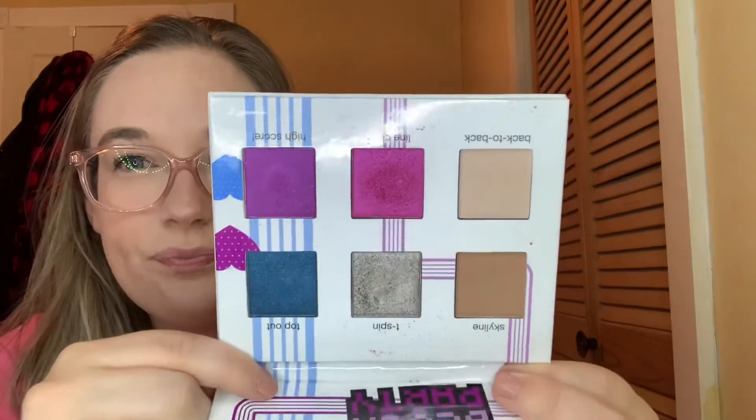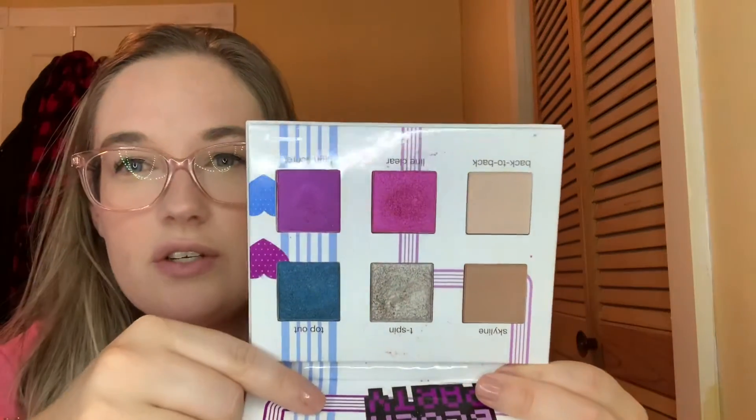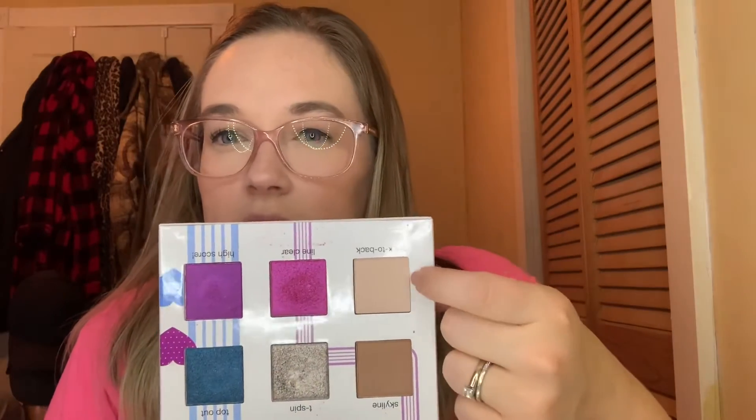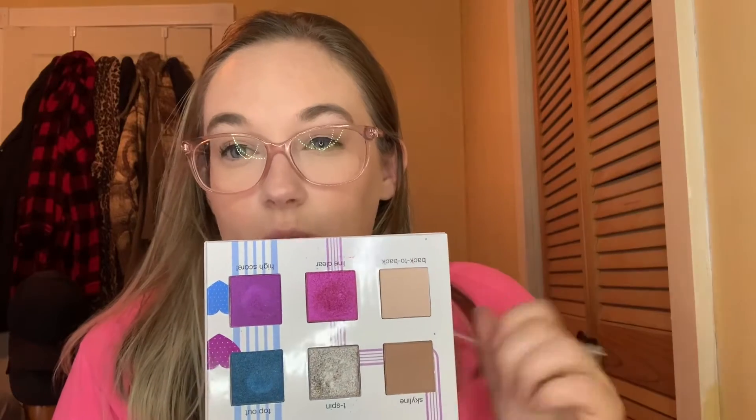The last thing from January was this Tetris and Ipsy palette. I just wanted to use the palette as a whole 10 times, so it could have been any shadows. I mainly used one shade to set my eye primer, used a couple on the lid, the pink one, and the blue one as well — almost every color. That'll definitely go back into my collection.